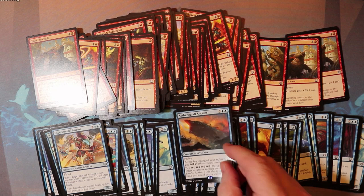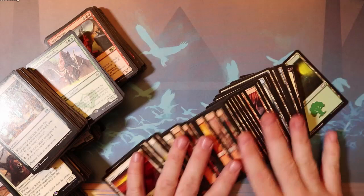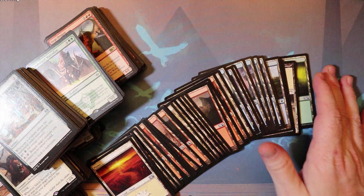One thing you definitely want to include is a big splashy fun rare. This one's from Kaladesh, but I didn't have a good red Kaladesh rare that I could find so I just put in a Siege Dragon. Some kid opening this up would love to slam down a Siege Dragon against their friends. But the next thing you cannot forget about is lands — lands are a necessity, and if these kids don't have enough they will not be playing Magic. They won't go to a local game store and get lands, so you need to make sure that you include a bunch of lands.